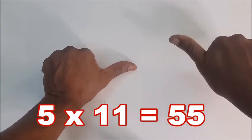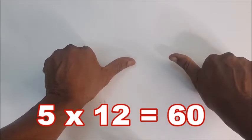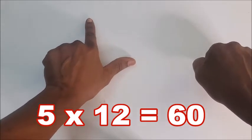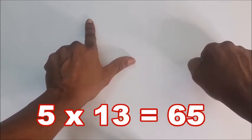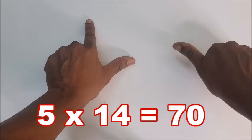Five times nine is forty-five. Five times ten is fifty. Five times eleven is fifty-five. Five times twelve — hold here — is sixty. Five times thirteen is sixty-five. Five times fourteen...